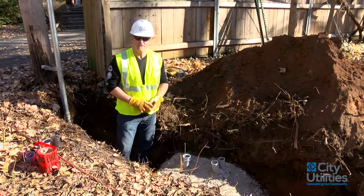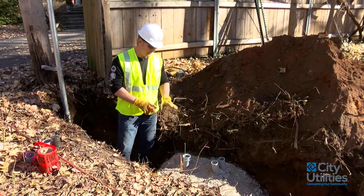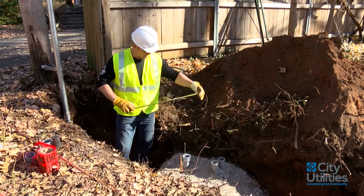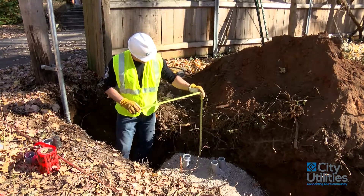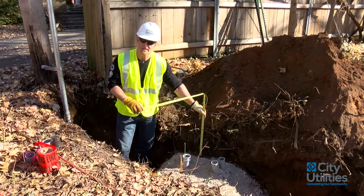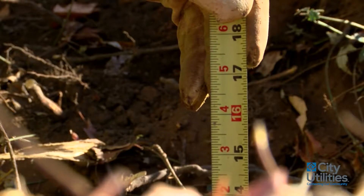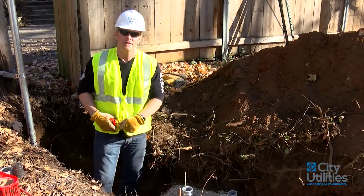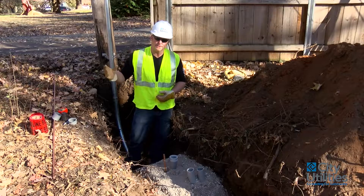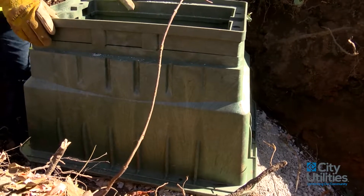Another thing I like to see is the distance between the compacted aggregate and the actual ground level itself. If you have this put in properly and leveled and you have 16 inches, I know that pedestal is going to sit at ground level. So let's go ahead and have a look. We're looking at 16 inches right here at ground level — it's a little difficult to see because of the spoil piles behind me, but you can also see the 16 inches on this side. Once I put the actual pedestal inside the ground, I'll look at how it lays and contours with the ground itself.